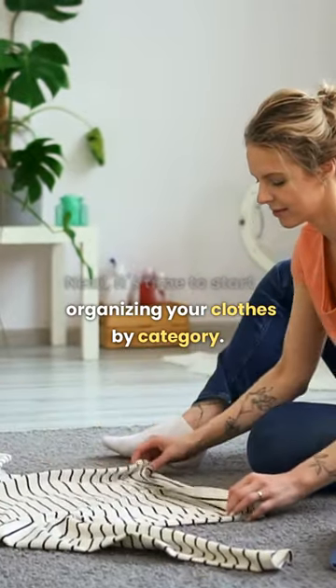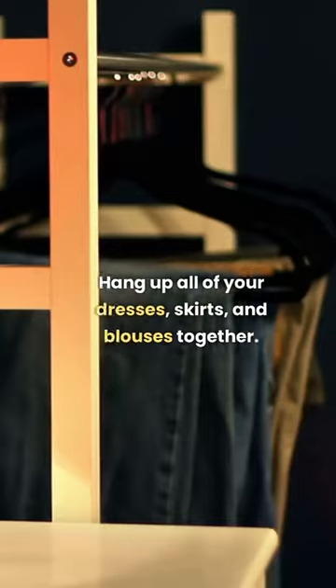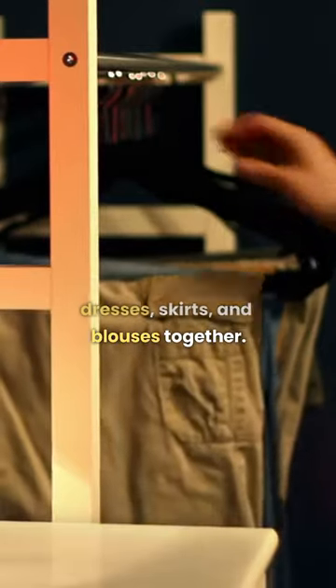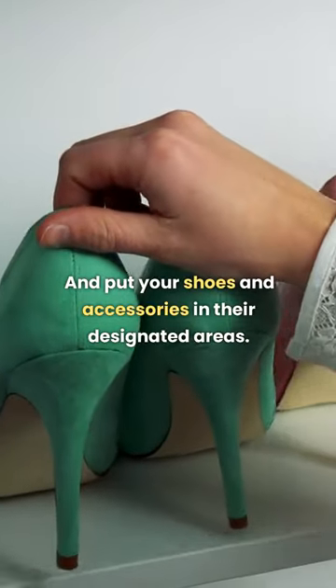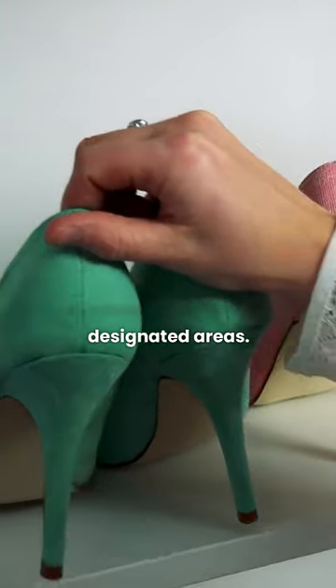Next, it's time to start organizing your clothes by category. Hang up all of your dresses, skirts, and blouses together. Fold and stack your sweaters, t-shirts, and pants. And put your shoes and accessories in their designated areas.